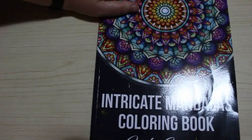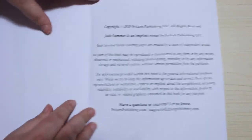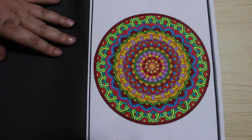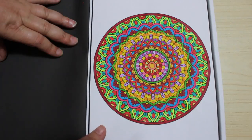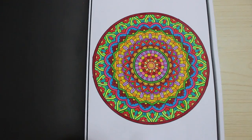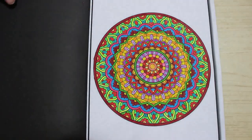We've got Intricate Mandalas — there are so many of them. I've done just this one, and again done with the Twinmarkers. It's not as big as the Intricate Patterns, it doesn't fill the space as much, but it's still as intricate. I love this sort of stuff, I love doing these.